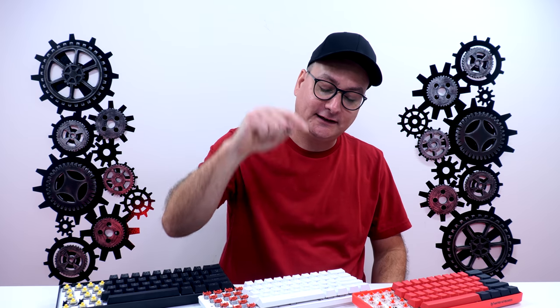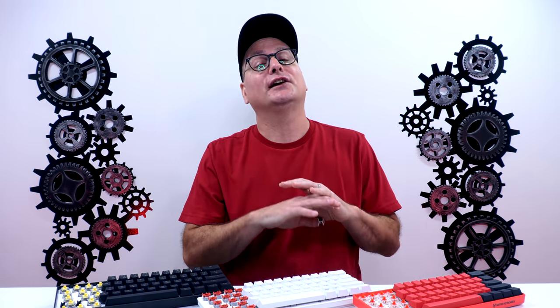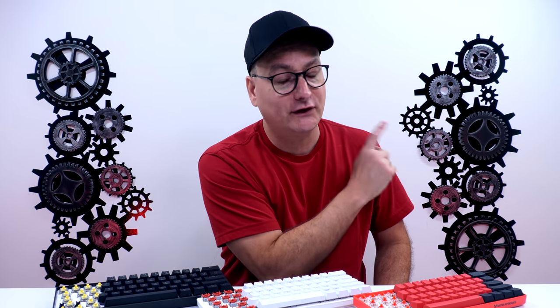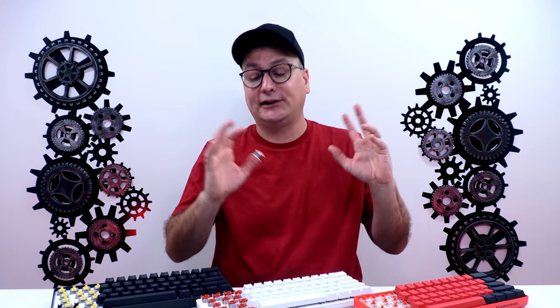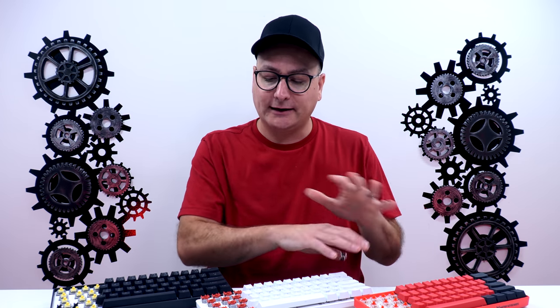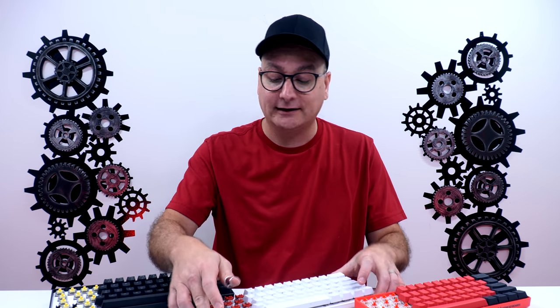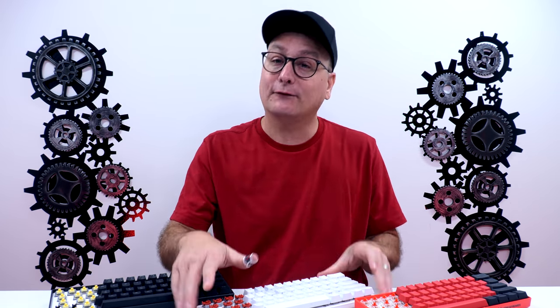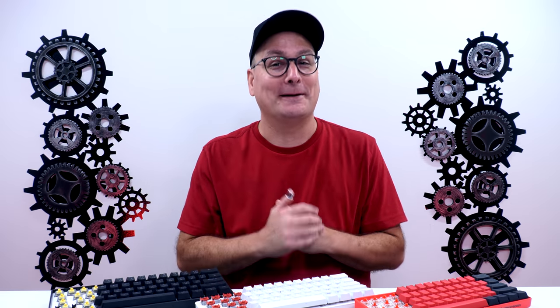The other thing to mention is that the Razer Huntsman Mini here is incredibly modded. I couldn't stand it at first — it was clanky and rattly and felt cheap — so I modded it. I put foam underneath, sprayed the top with two coats of Flex Seal, and lubed the switches. So when we do the sound test, remember it's not stock.